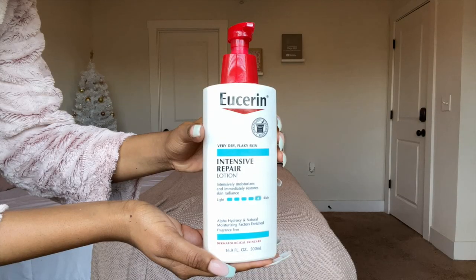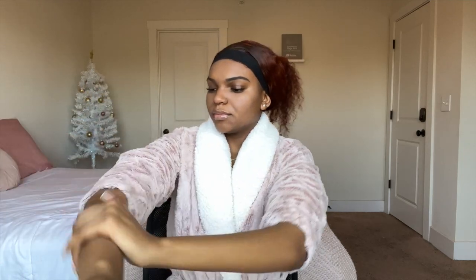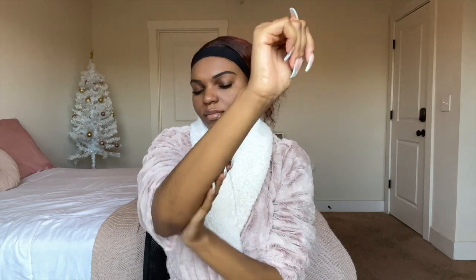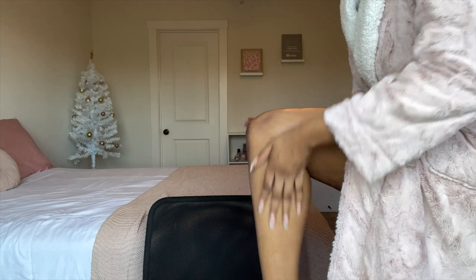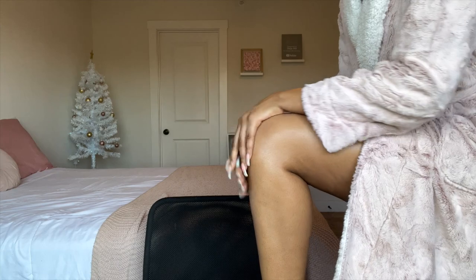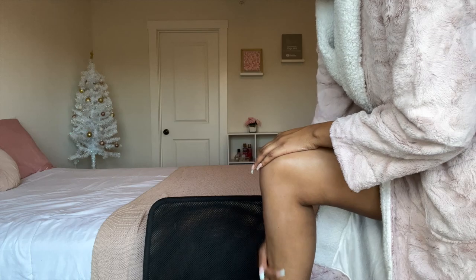Now it is time to get out of the shower so we can get into the body care portion. For my body care, I'm starting off with the Eucerin Intensive Repair Lotion. I love this lotion because I can use it all over my body, including my back, without worrying about skin irritation. Out of all the lotions I've tried, this one is definitely the most moisturizing. It is more on the thicker side so you have to rub it in, but it will have your body just shining.